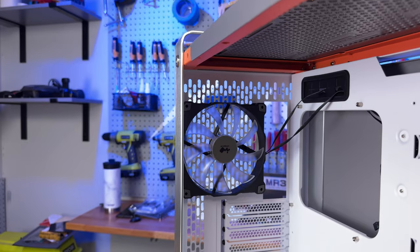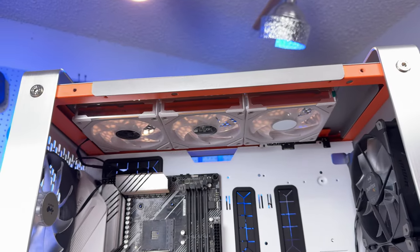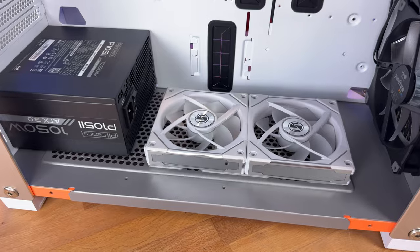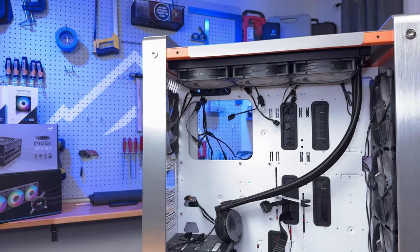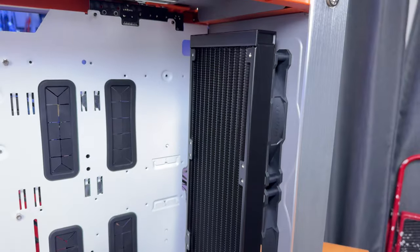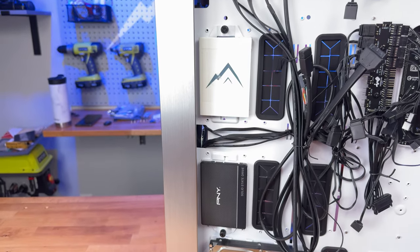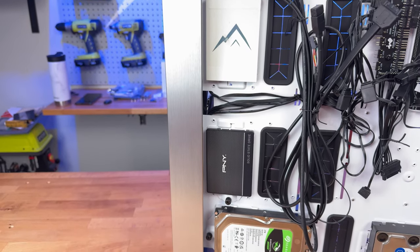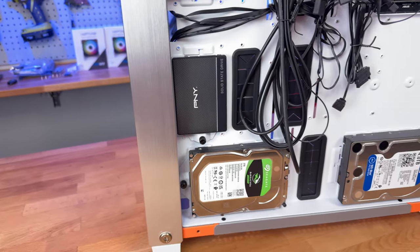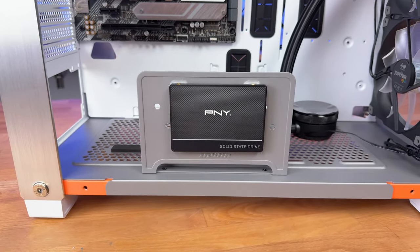Pre-installed in the case are four InWin Jupiter AJ 140mm fans — three at the front and one at the rear. For additional cooling it can house either 240mm or three 120mm top-mounted fans, and either a single 140mm or two 120mm fans at the bottom. Liquid cooling enthusiasts will appreciate support for a 360mm top-mounted radiator and an impressive 420mm radiator at the front. On the storage side there are four removable drive trays at the back; each tray can hold a single 2.5-inch drive or be configured with two 3.5-inch hard drives on the bottom trays.